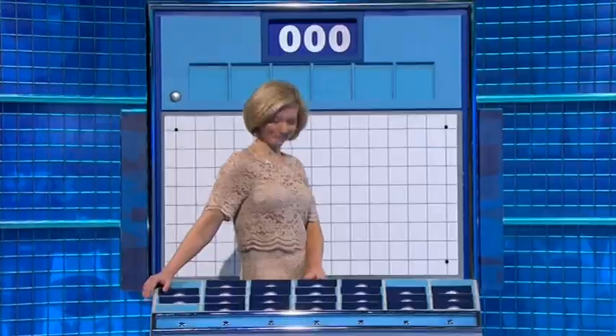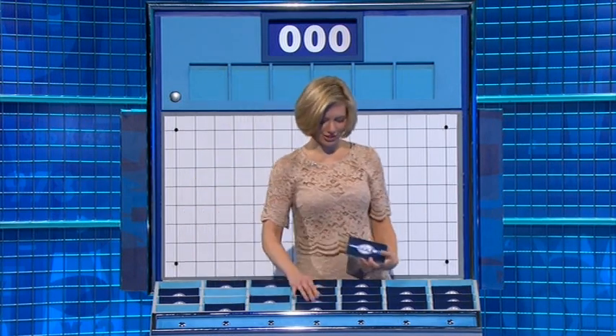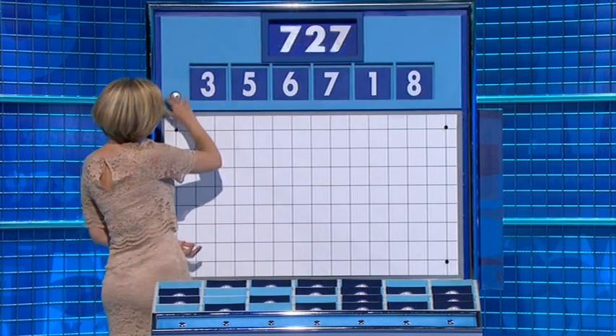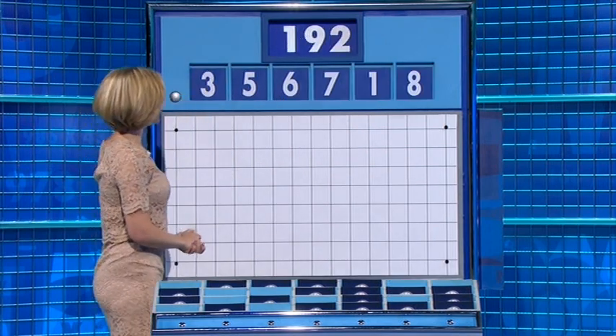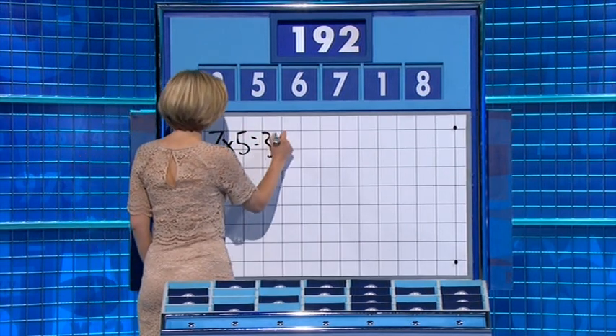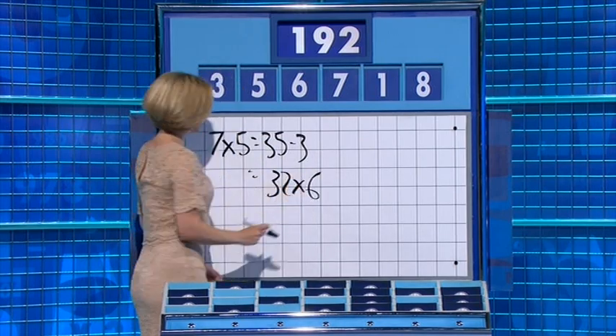Small ones again please. Thank you Sam. Six little ones to finish the day off: five and three. And the target: 192. 7 times 5 is 35. Take away 3 is 32. Multiply by 6 — perfect, 192. See you tomorrow. Excellent stuff. Thank you so much, Rachel.